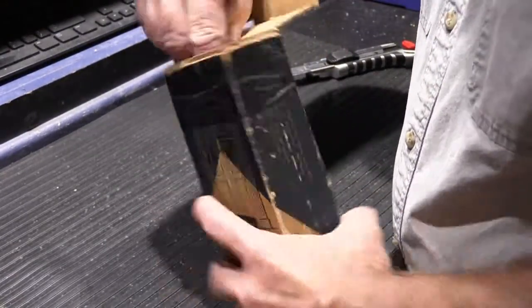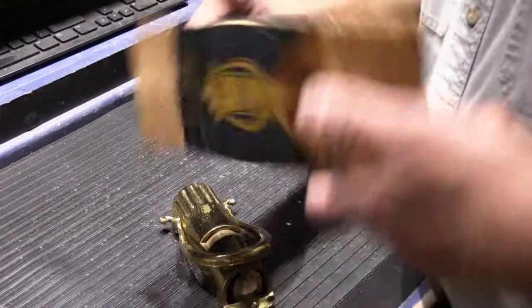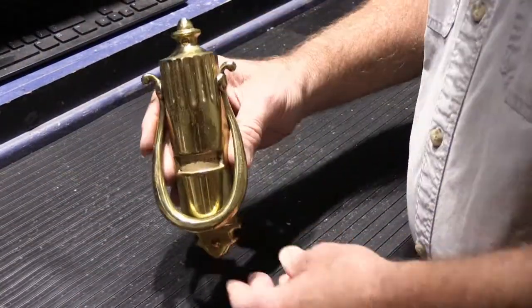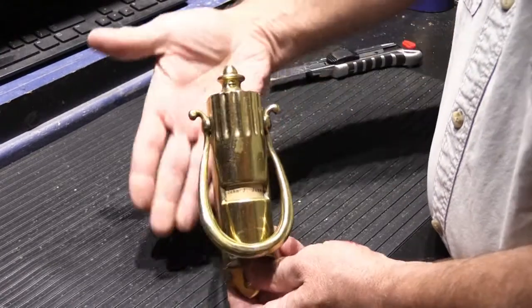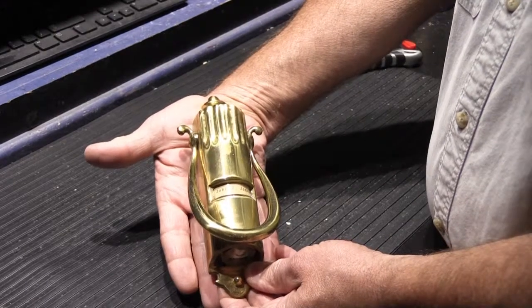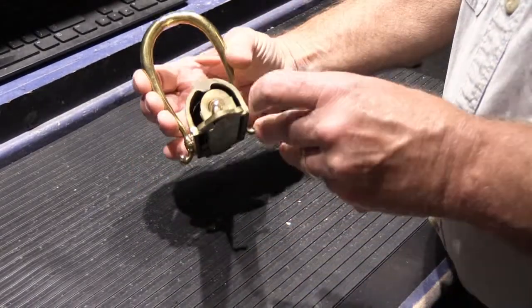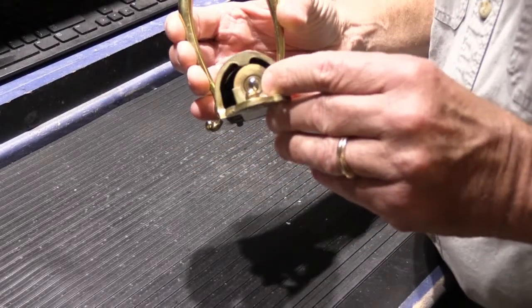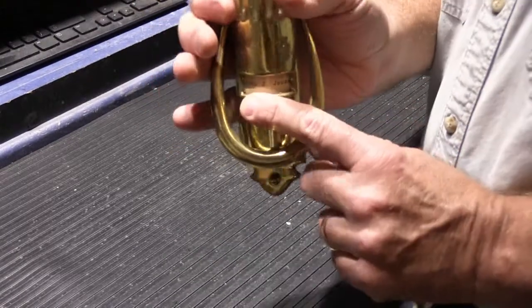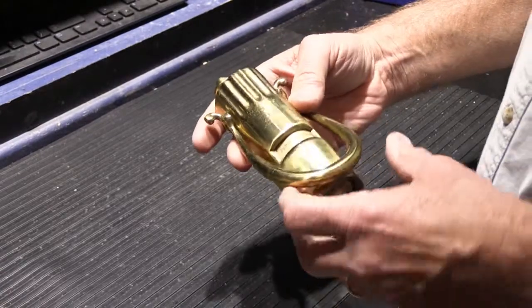Wow. So there's nothing else in the box. It's kind of a big thing — to give you some idea how big it is, there's my hand, which is big, and it's as long as my hand. It indeed has a light bulb down here in the bottom. And apparently it says 'John J. Jones' — I don't think that's who owned it, I think that's the name that comes on all of them.